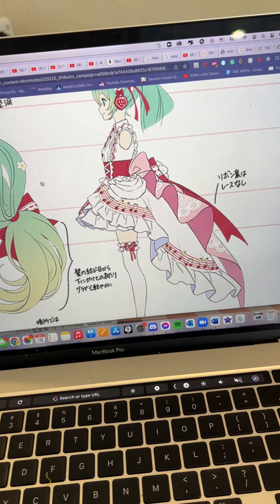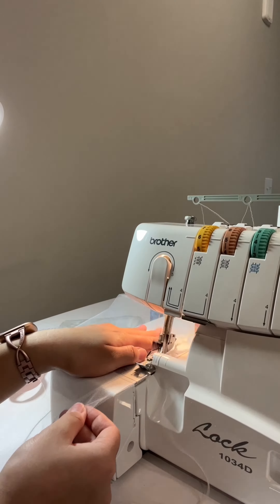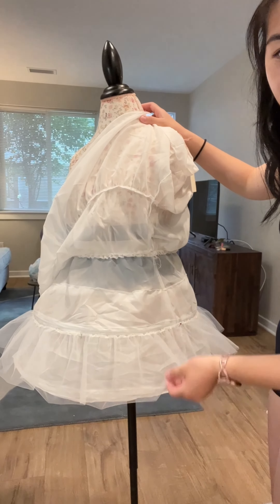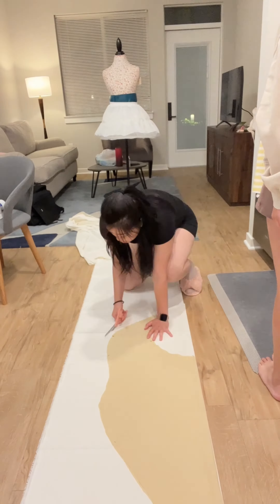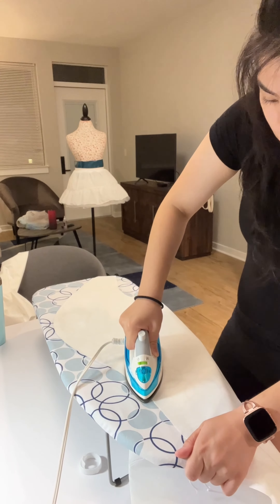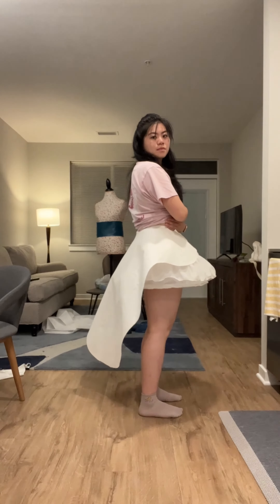Once I was happy with the shape that I got, I moved on to making the petticoat more fluffier, as you can see. All that fluff! So then I cut out my pattern on the actual fabric I was going to use and I used interfacing to make it more stiff.